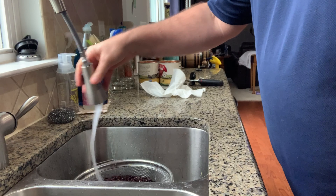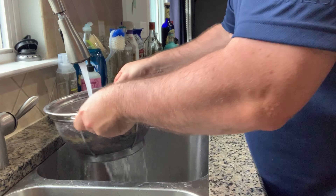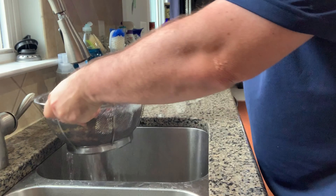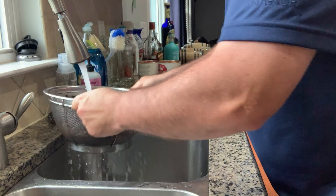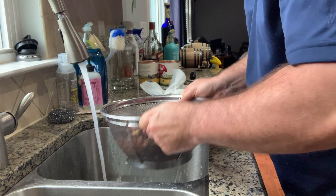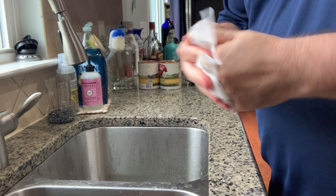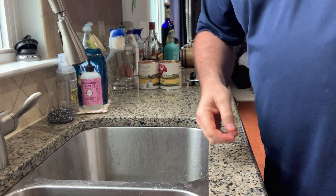All right, so I've got all the beans in here and I'm just rinsing them off until the water comes out clear. Looks pretty clear to me. All right, set that aside and go back to the cooking.